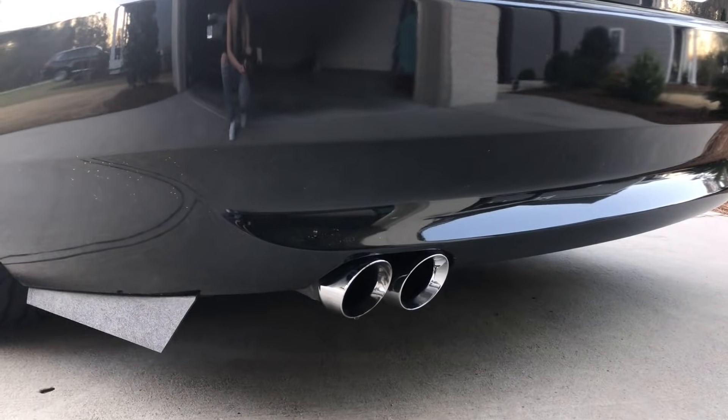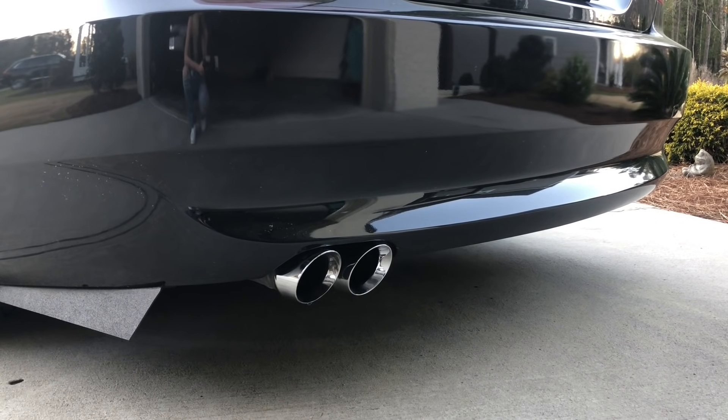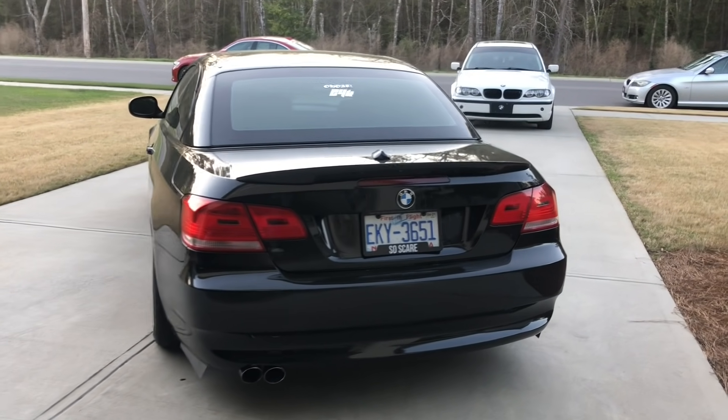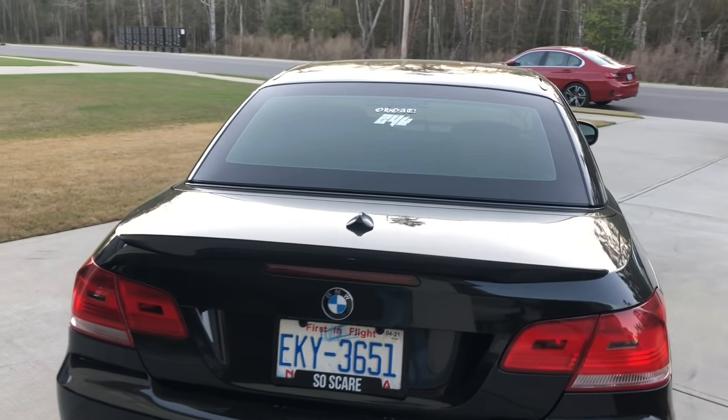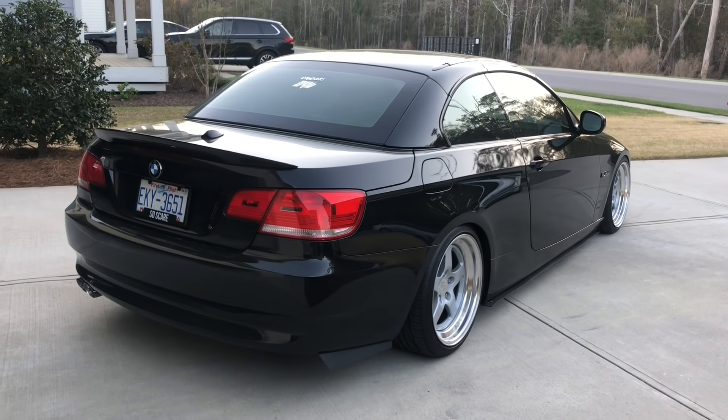These exhaust tips I got at a local shop when I got my muffler resonator delete. If you didn't know, the Active Autoworks headers are catless, so this car only has secondary cats — that's the only form of silencing the exhaust. So yeah, it's pretty loud.